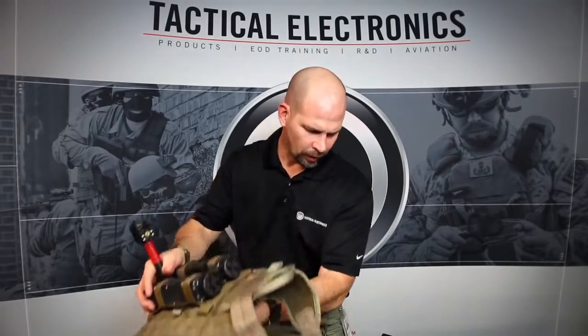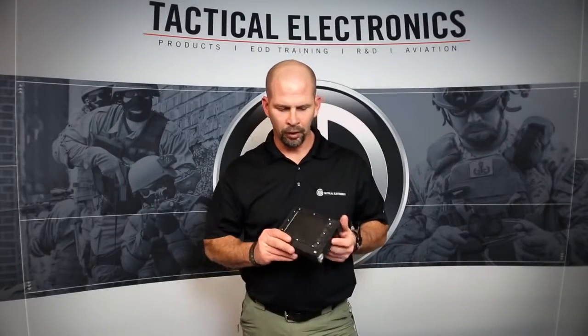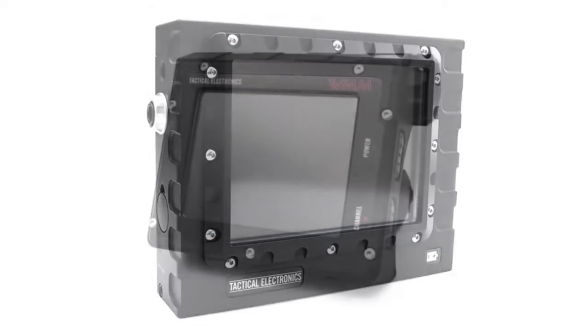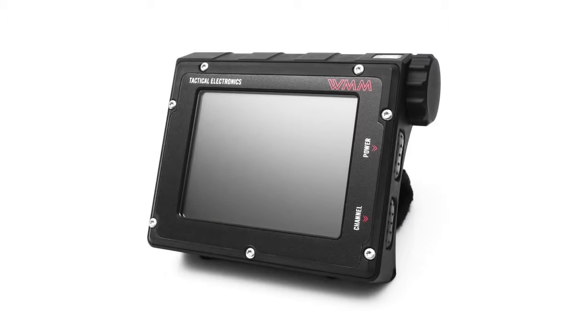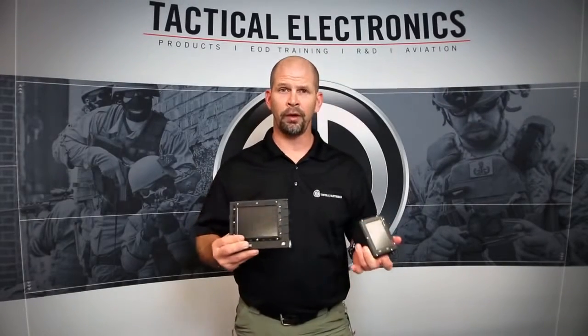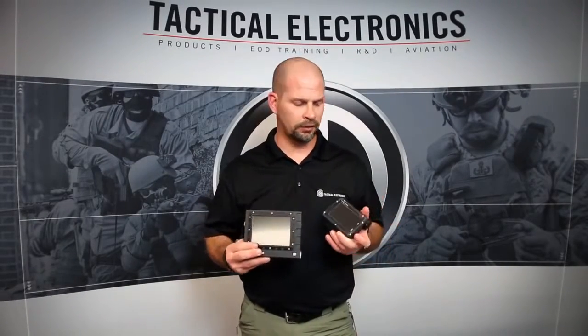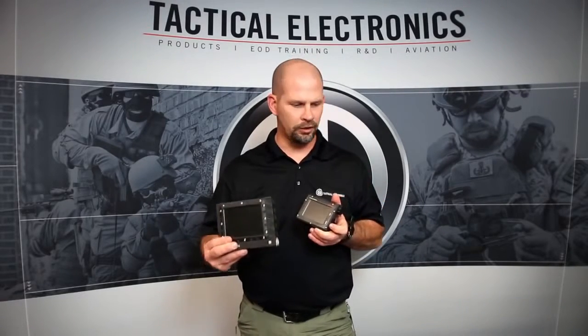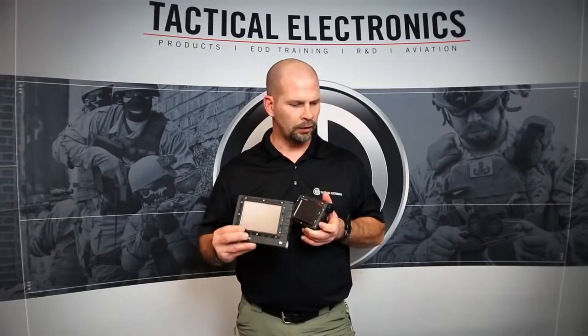All these camera systems are tied together in a network, so we're going to be able to see them on any one of our monitor options — this one being the handheld monitor, and we also have the wrist mount monitor. They all have four channels, so we could have four different pieces of equipment, or these three different camera systems running simultaneous. We're able to change the channels and see exactly what each camera system is seeing, so we have a network of camera systems being utilized by everybody on an operation.